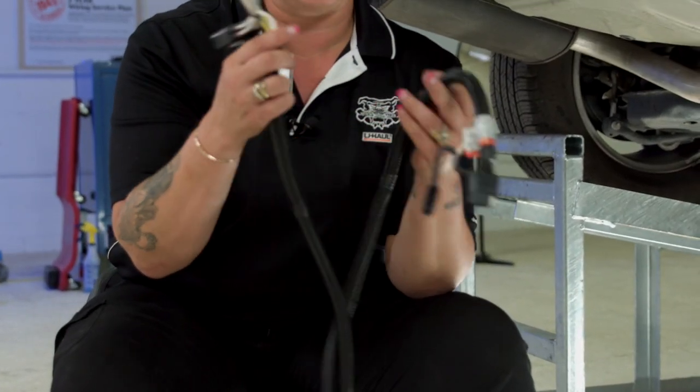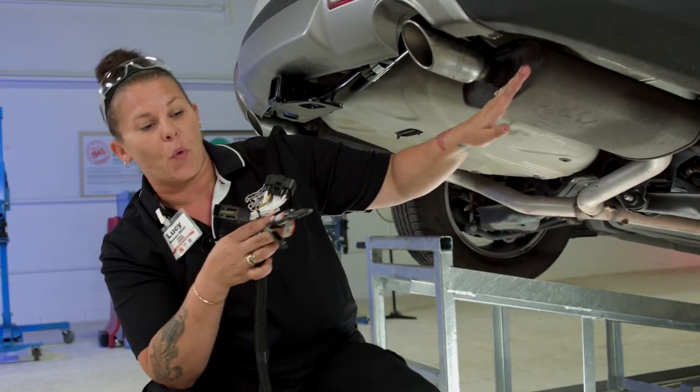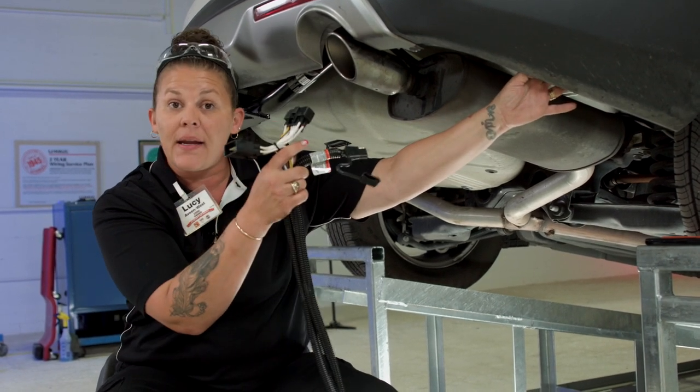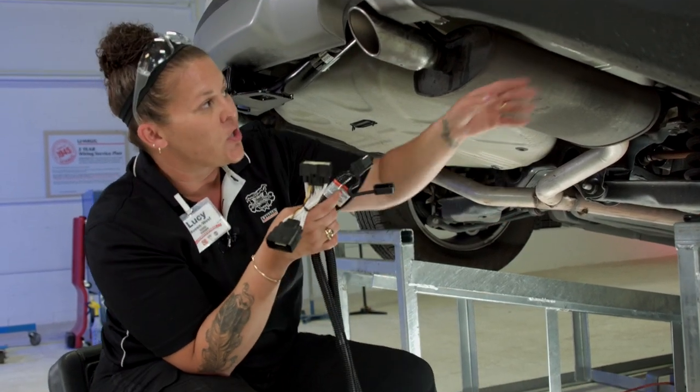A T-Connector wiring harness is exactly what it says it is — it looks like a T. On the passenger side of the Ford Explorer there is a connection that we are going to disconnect, connect, and basically be done with the wiring. It's as simple as that. Let me show you how we get it done.